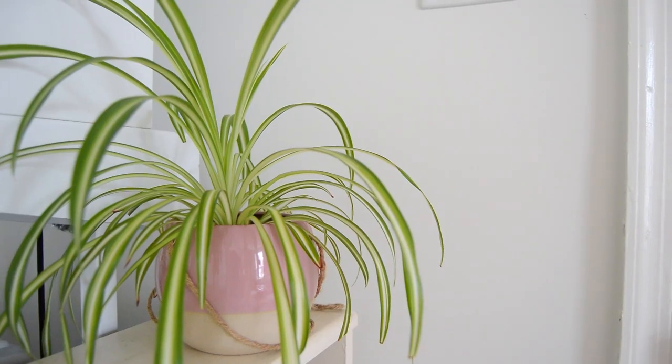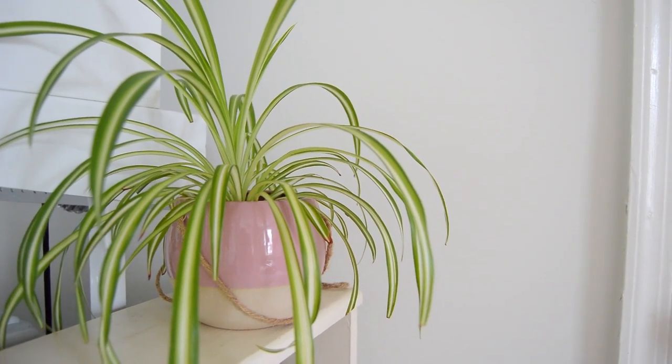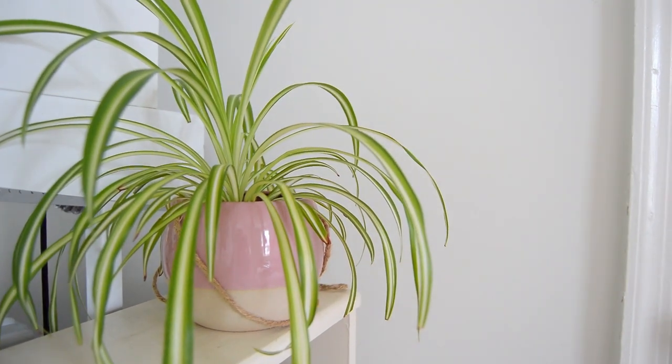Next up is my spider plant, Sophie. I absolutely love her — she's so easy to care for and has gotten so big. She started out super tiny because I propagated her from my mom's huge spider plant. This is my first sustainability tip: propagate or get clippings from someone. It's just turning one plant into two without using any new resources, which makes it a really sustainable thing to do. You can also give plant clippings as gifts, which I'd love to do with some of my larger plants in the future.